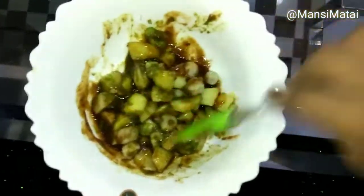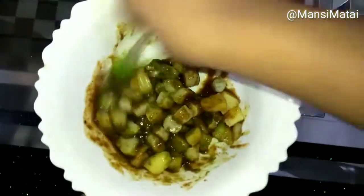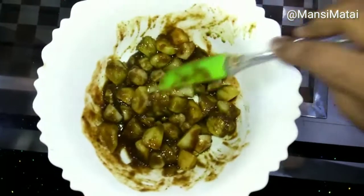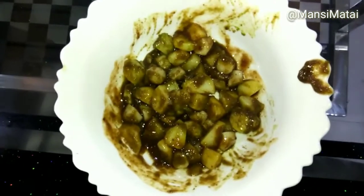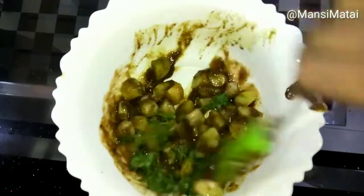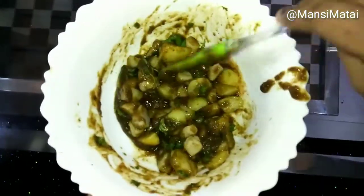The link for green chutney is given in the description box below. Add the coriander leaves last, and while serving, sprinkle some chaat masala on top. And our Aloo Kachalu Chaat is ready. It is very tempting! Enjoy! Happy cooking!